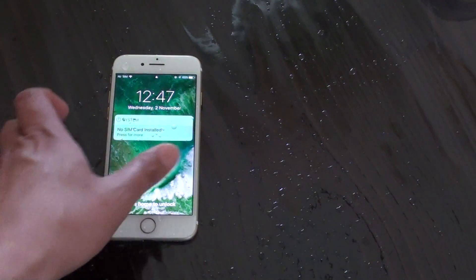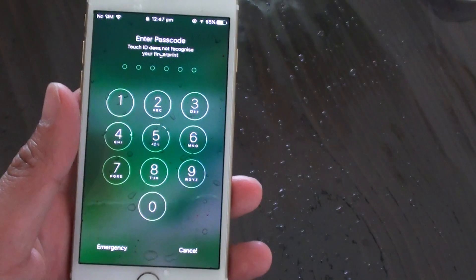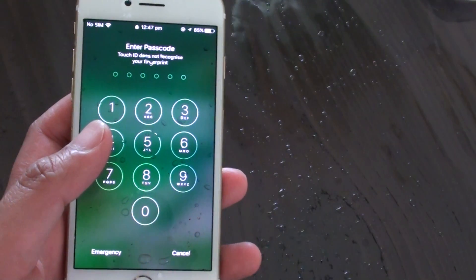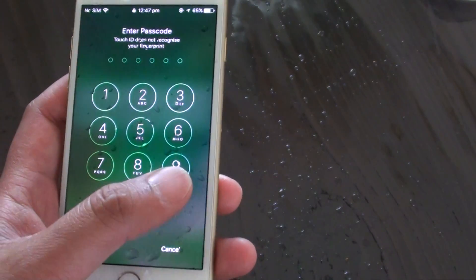Where do you find the water damage indicator on the iPhone 7? While the phone is water resistant, if you worry that your phone has been in contact with water, you can check the water damage indicator or the water contact indicator.